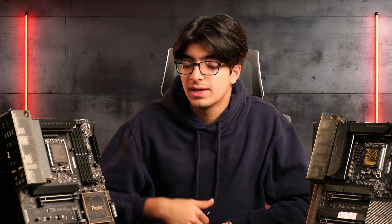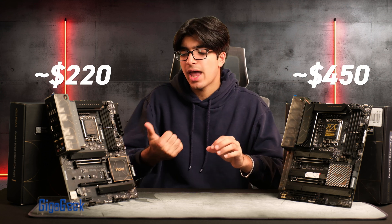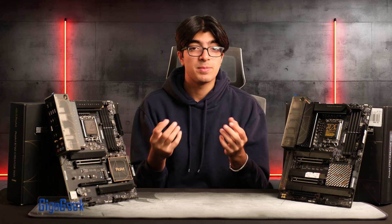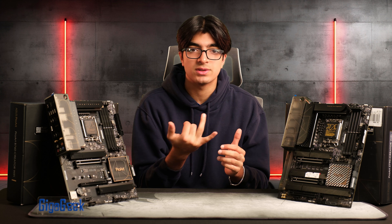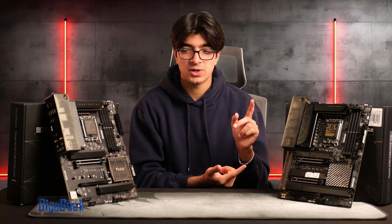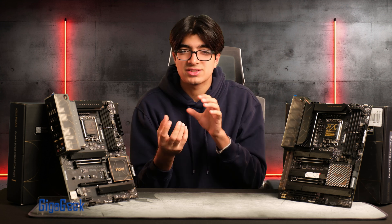The B760 comes in around $200 and the Z790 around $450, with the DDR4 B760 variant at $160–$170. If you're a creator buying the ProArt purely for faster ports, go with the B760 given the significant price difference. But if you need specific features like 10 gigabit Ethernet, DisplayPort inputs for Thunderbolt, extra PCIe lanes, or additional slots for sound and capture cards, then the Z790 is the right choice. Go with the higher-end board because you need what it offers, not just for the extra features on paper.